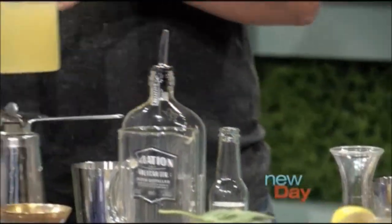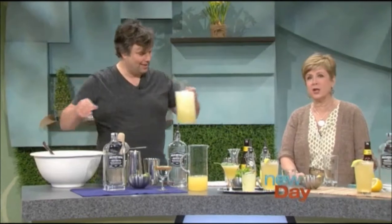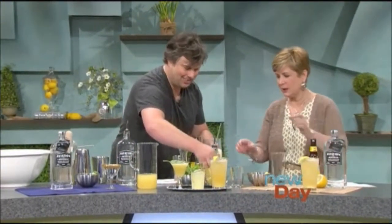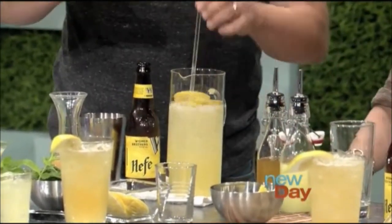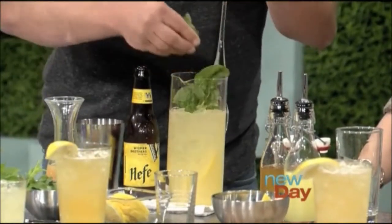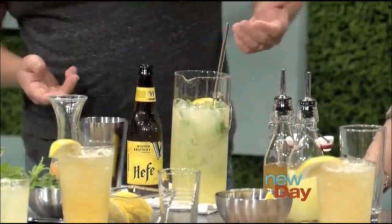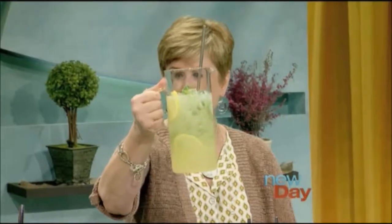We ice it — doesn't that look good? That just looks like summer right there. You can pretty it up with some lemon wedges, which also adds flavor, and some mint leaves. That's beautiful — kind of makes it festive. Isn't that pretty? Absolutely lovely.